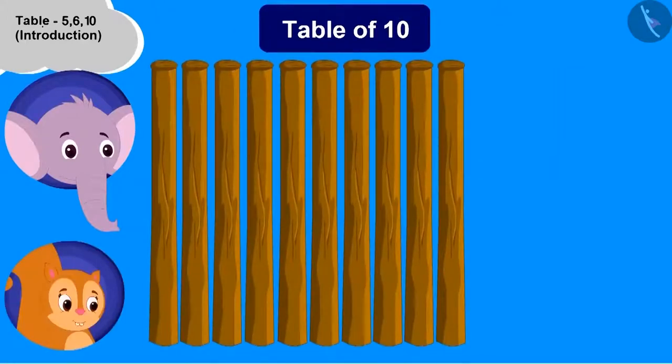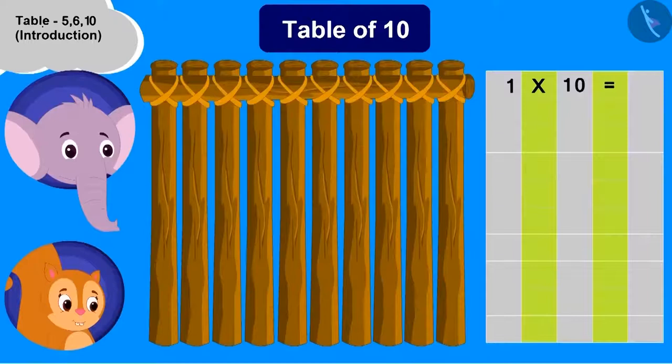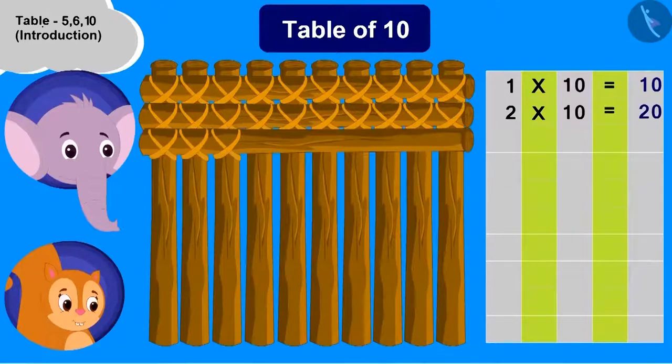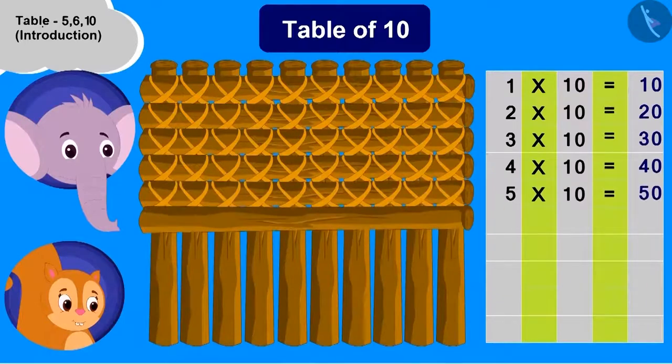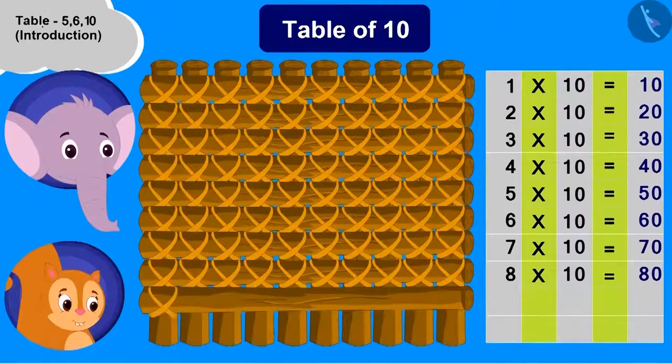Now what should we do to start building the boat and the table of 10? We have to place one wood horizontally. Now, how much is 1 multiplied with 10? 10. What should we do next? We'll add one more wood piece. Now 2 multiplied with 10 is 20. Chanda added wood pieces just like that and built the table of 10. And Appu's boat is ready.